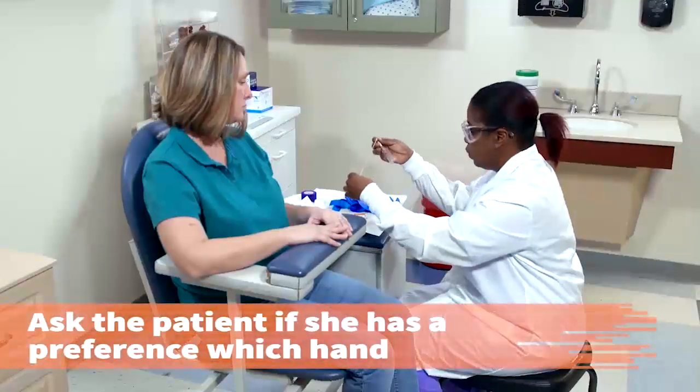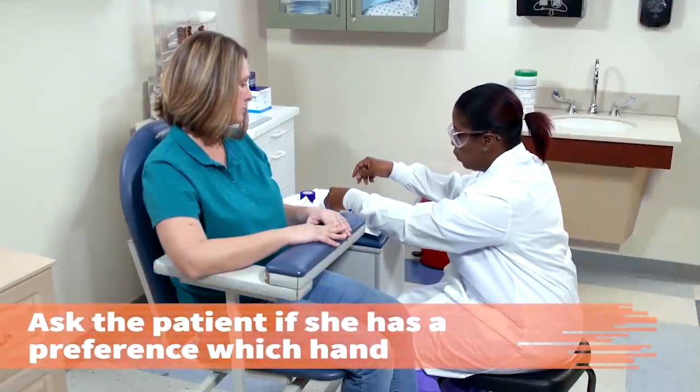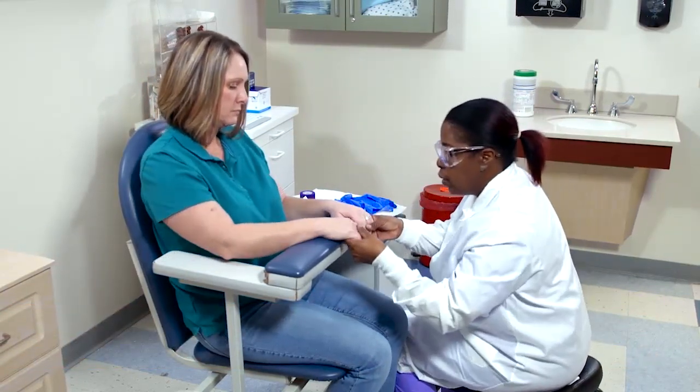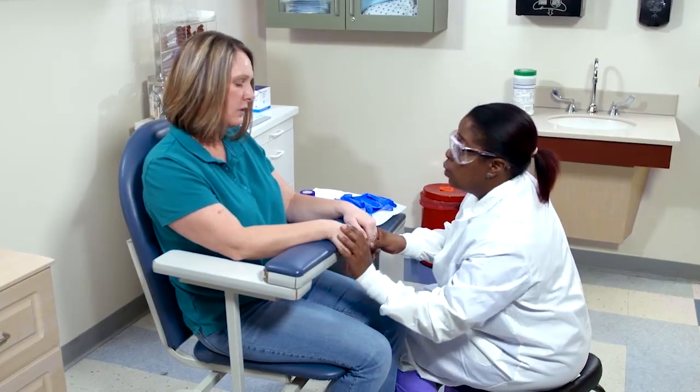Ask the patient if she has a preference which hand is used for the venipuncture. Let's put your hands out. Does it matter which one? No, not really.